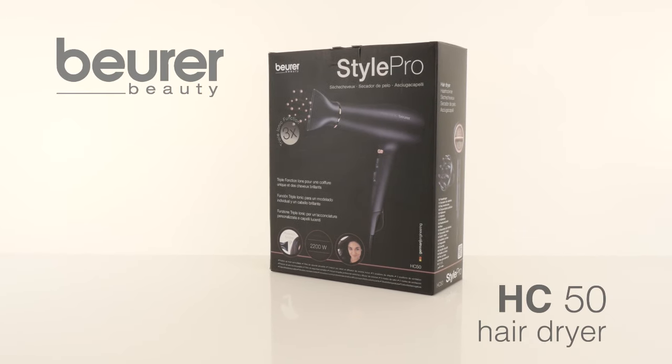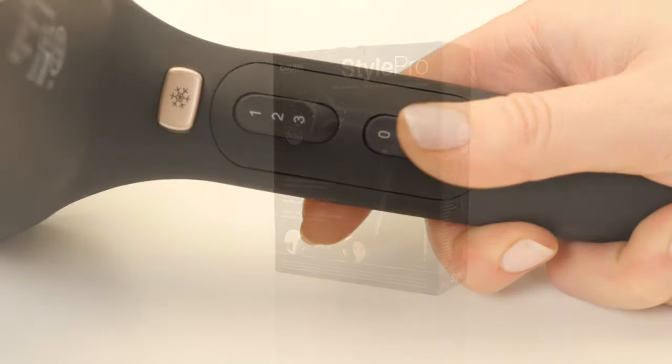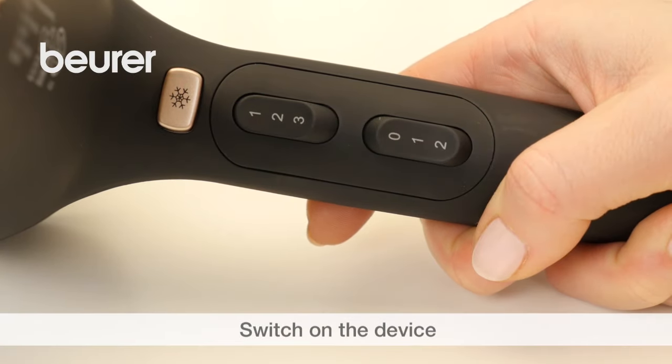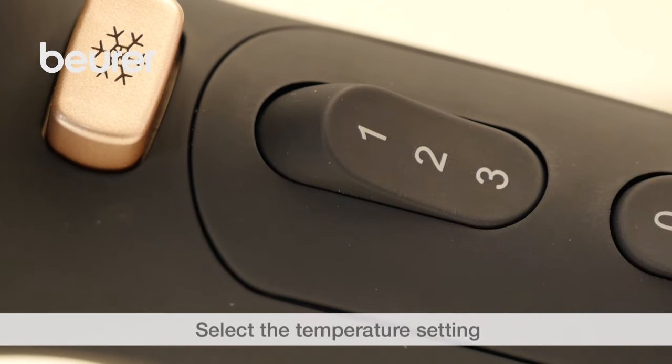Here are some tips on using your HC50 hairdryer. Switch on the hairdryer using the blower switch. You can choose between three heat settings: low, mid, or high temperature.